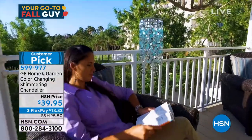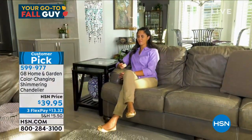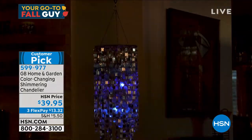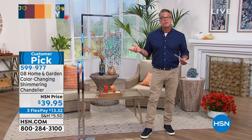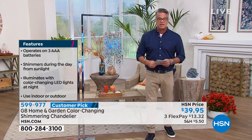It has an automatic timer. When you click it on, it'll stay on for four hours and then turn off. So if you turn it on at seven o'clock at night, it'll continue to perform all the way until 11 and then turn off. Next night at seven, if you don't touch it, it turns back on. I love the display. It's wonderful decor, very sophisticated — a huge customer pick on HSN.com.